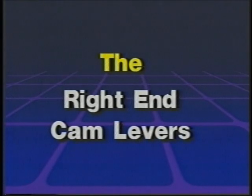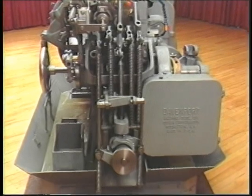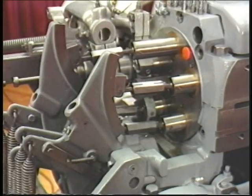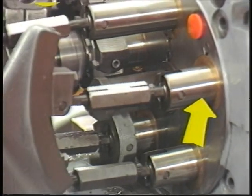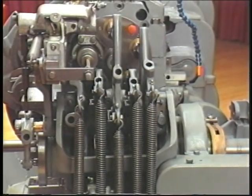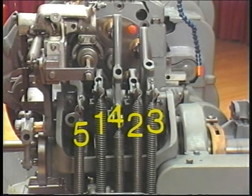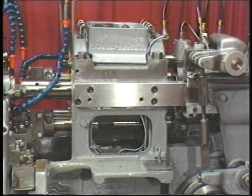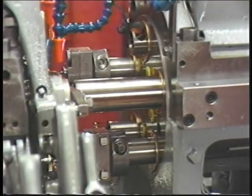The right end cam levers. There are five right end cam levers. Like the four front cam levers, each of these levers is also activated by an individual cam with a spring return. The right end cam levers activate the five end-working tool spindles located in the stationary head. Left to right, the positions for the right end cam levers are five, one, four, two, three. Remember, the stationary head is divided into five areas or positions, numbered to indicate the positions in which a particular end-working tool is operating.